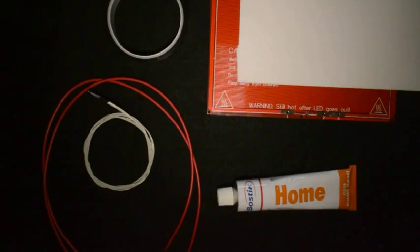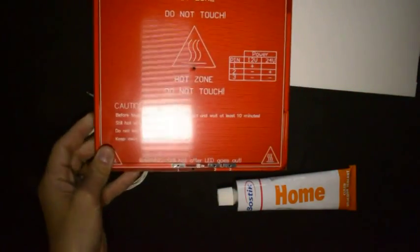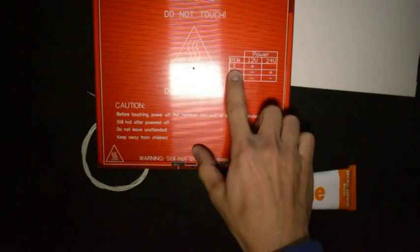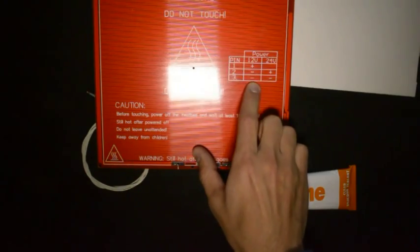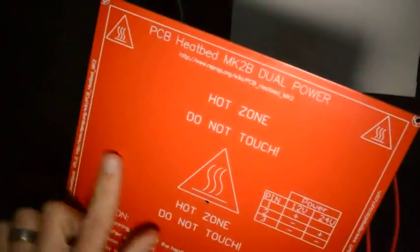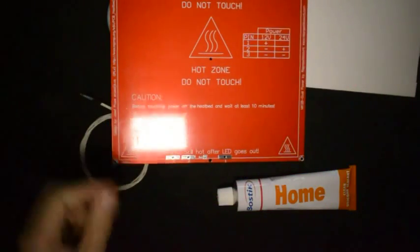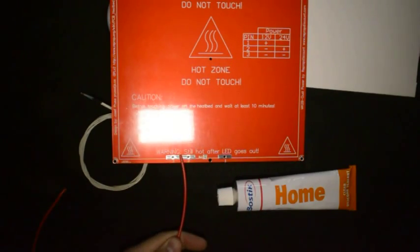The next step is to solder the red wires to the heated bed. These wires will supply 12 volt to the heated bed. Because we are running it off 12 volt, pin number 1 will be the one wire, and pin number 2 and 3 will be the other wire. Make sure you solder them onto the side which does not have the lines, so we'll solder it onto the side that looks like this. The one wire will go to number 1 and the other one will go to number 2 and 3.